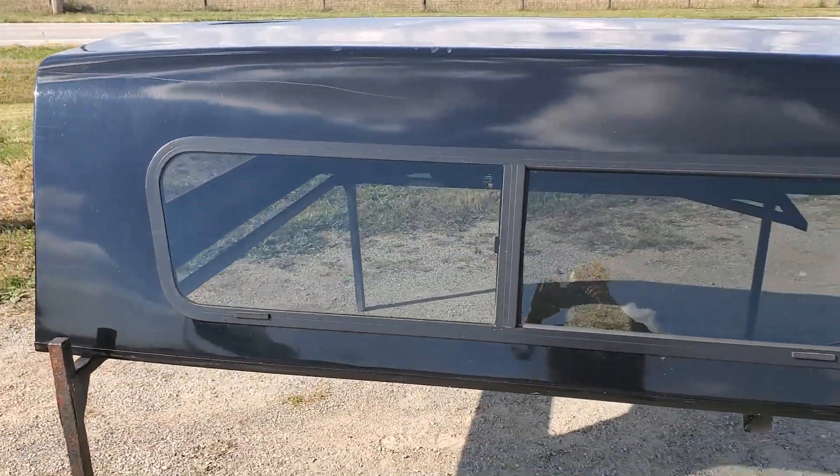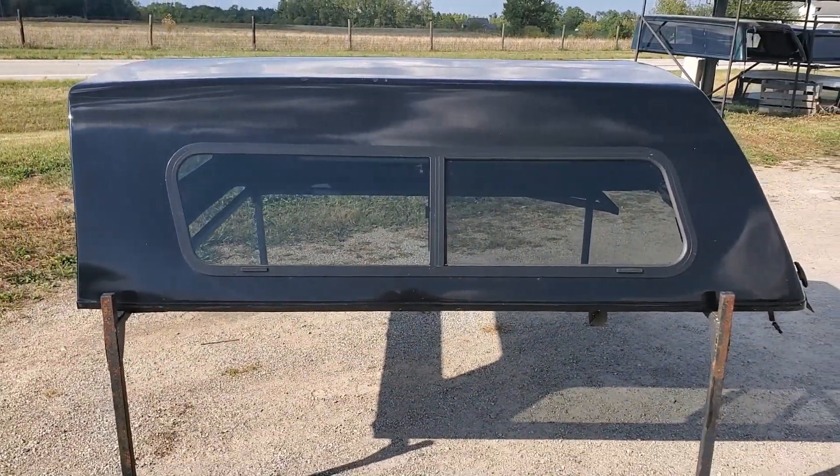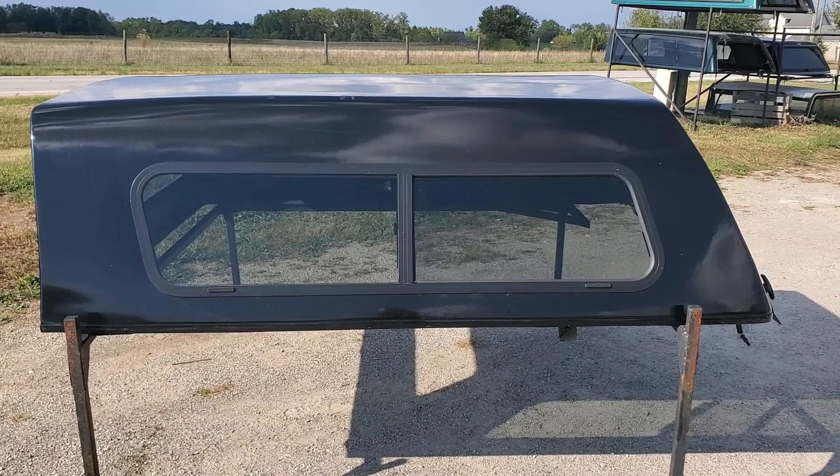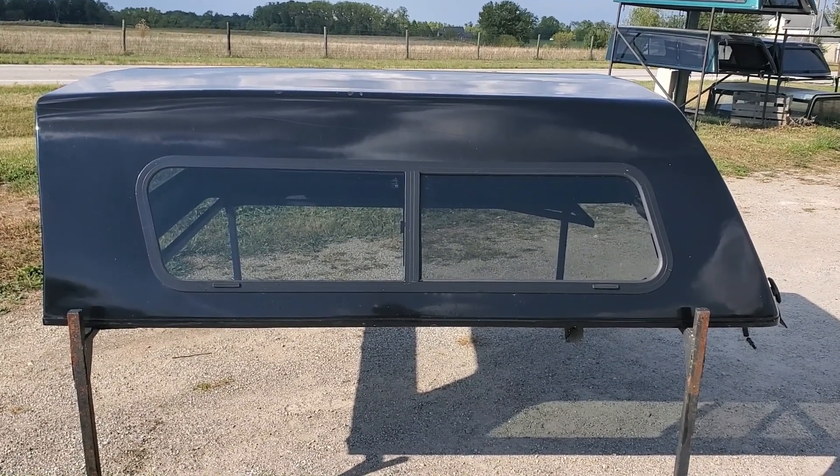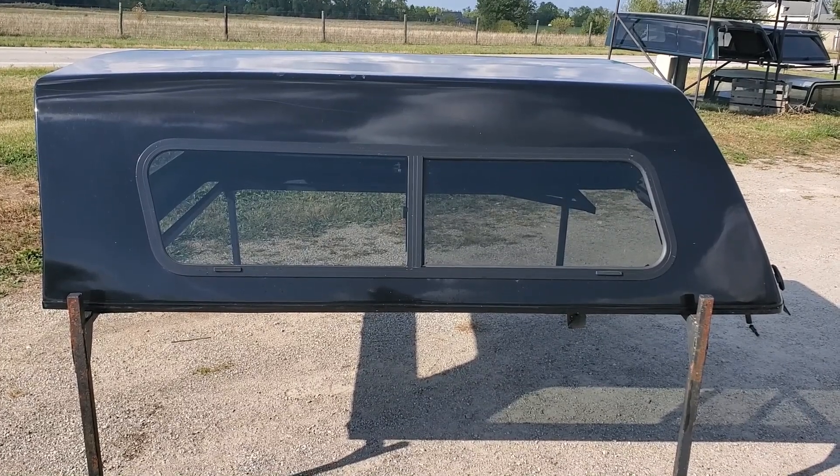There it is — it's a cab high fiberglass top by Hawk. It's the 08-16 Ford Super Duty, 99-07 as well, with a six and a half foot or six-eight bed.